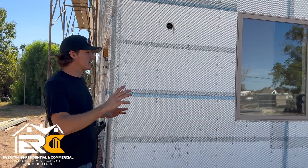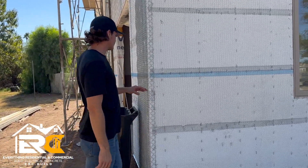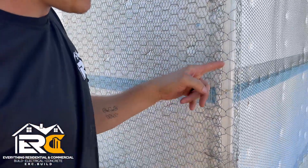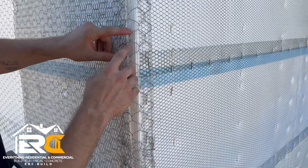Once we pass frame inspection, we can then go ahead and start putting our lath and foam on. If you come closer and take a look here, we have one-inch foam — you can see this is a good side angle — we have one-inch foam on there with lath.